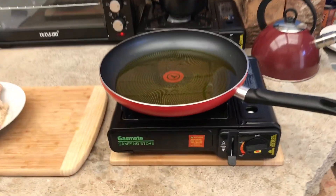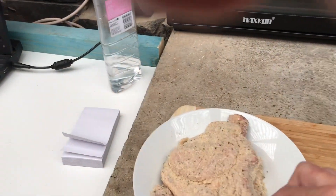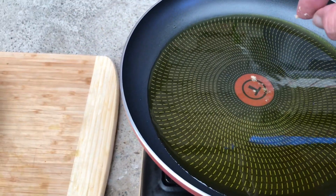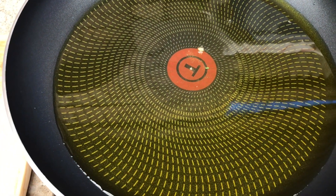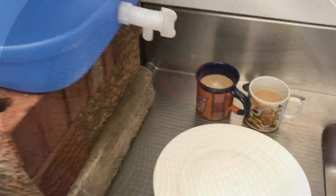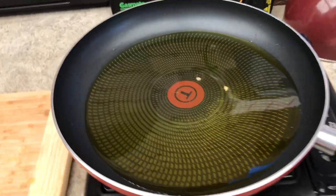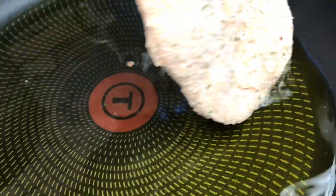Okay, is that oil hot enough yet? Once the oil is set, let's just pinch a little bit of the breadcrumbs. Let's bake her in. We're pretty close. Let's dabble, shall we? Let's see what happens.